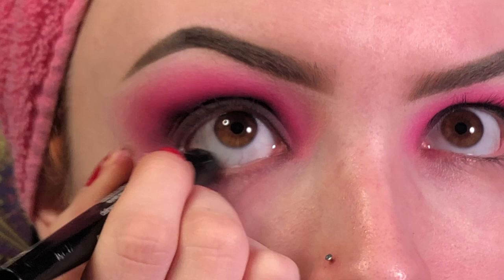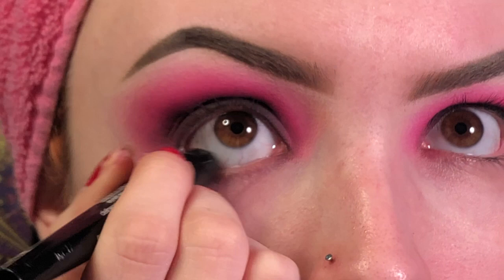Now I'm going to do the same thing to the other eye and I'll be right back. Before I move on to the face, I'm first going to tight line my eyes using a black eyeliner.